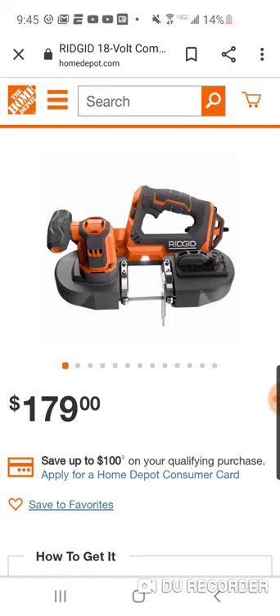We did a Milwaukee hack, probably in March — the deep cut bandsaw. You got a free battery, it was $329, and if you returned your free battery, I believe you got $130 back.